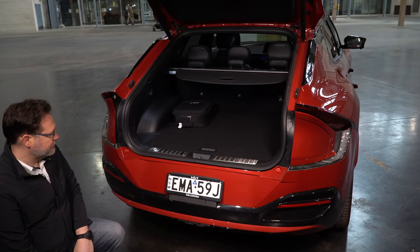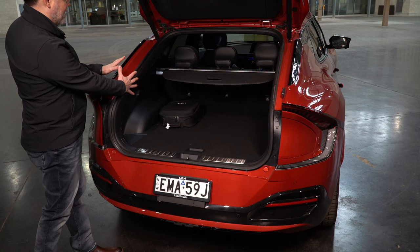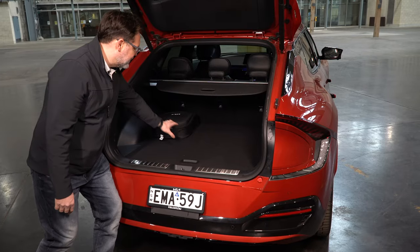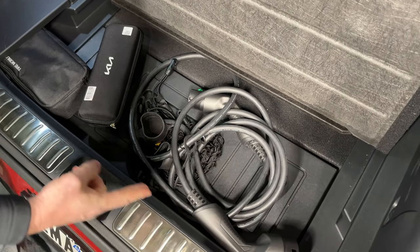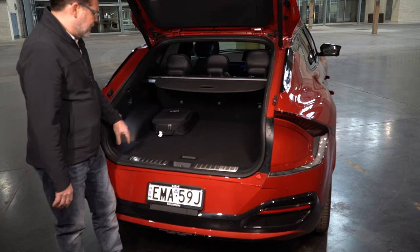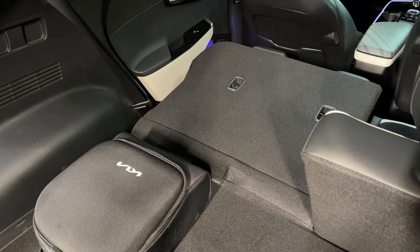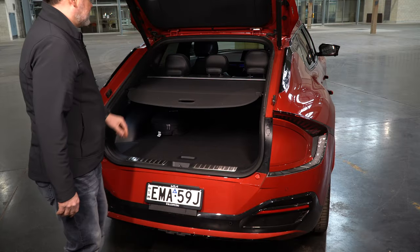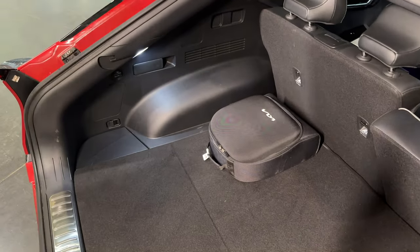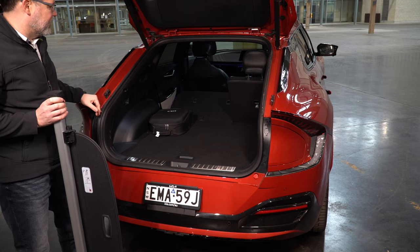Electric boot release and power tailgate. Inside the boot, that fancy rear styling is squeezing the space in a little bit, but it's still very big and very deep so you're not losing a lot of space. There's a charging bag with all your chargers and cables stowed away in a clever little compartment. You've got luggage hooks, small storage compartments, and release handles that let you drop the rear seats to create a flat loading area. There's also a retractable parcel shelf that can be completely removed if you don't need it.